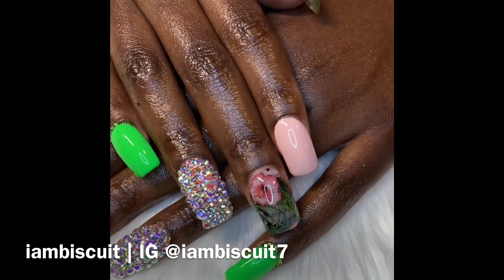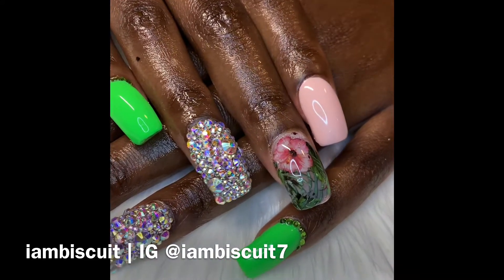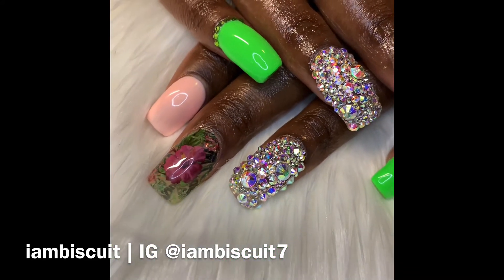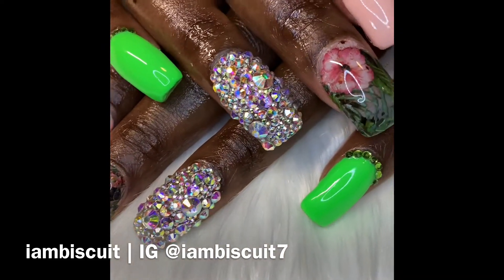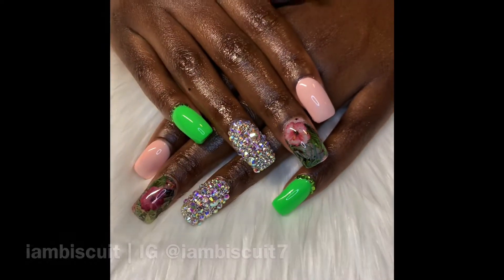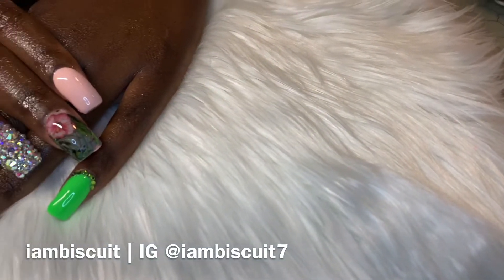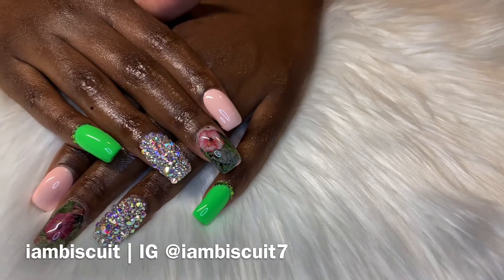She wanted something a little different. She normally doesn't wear green too often, but I told her you got to step out of your element sometimes. And she definitely wanted some bling, so I was all for that — any day, all day of course.